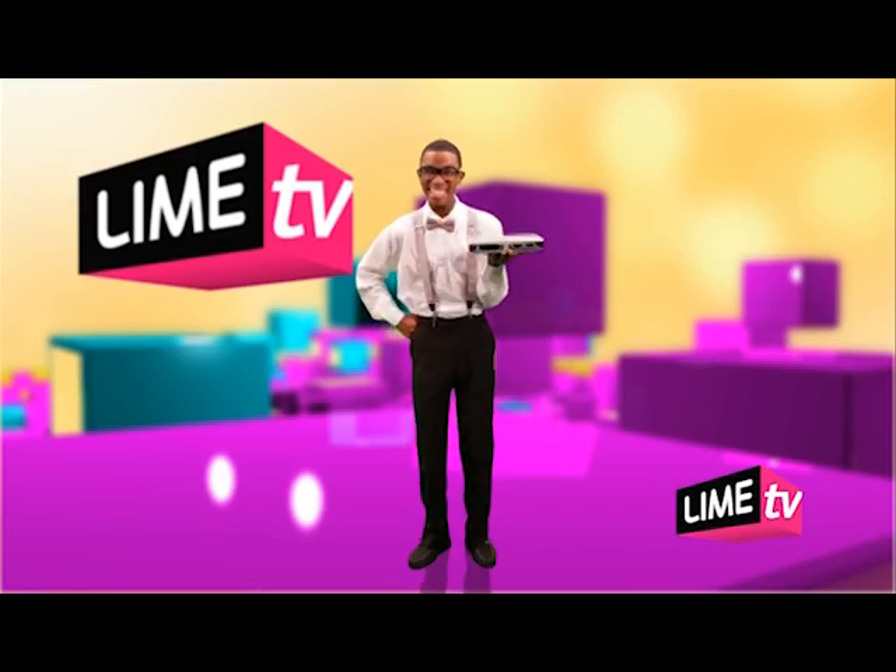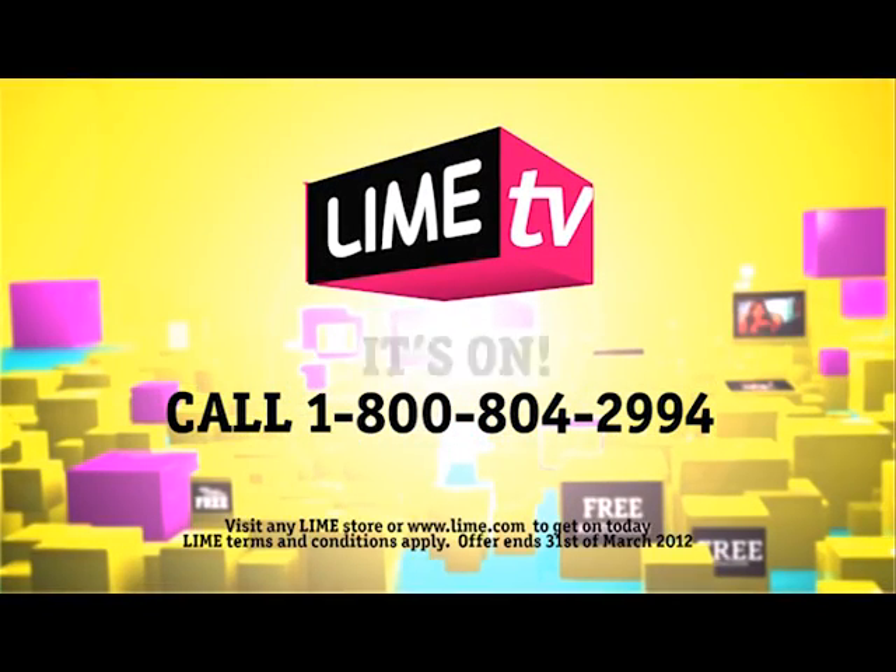That wasn't that easy. Go Digital. Go Lime TV. It's online for living every day.